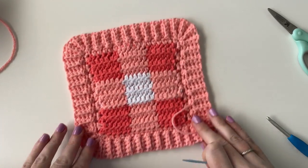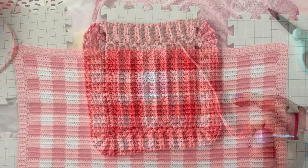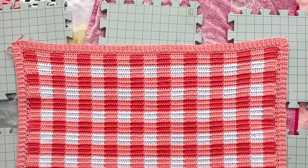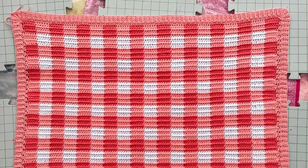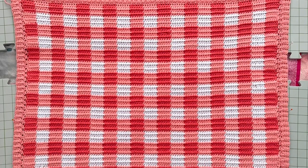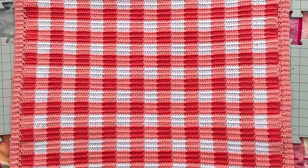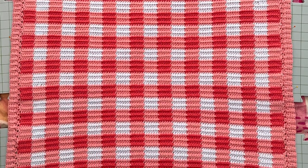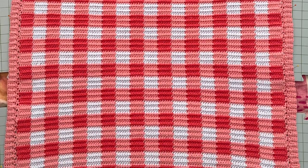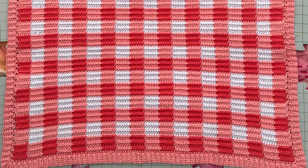Since I carried yarn through, my tension wasn't totally perfect, so I would definitely recommend blocking this blanket after you're finished. Here's a picture of what my blanket looked like when it was blocked. I like to just get it wet and then really stretch it out and pin the corners and then leave it to dry — that definitely helps to even out all of your stitches and all the yarn that was being carried through.